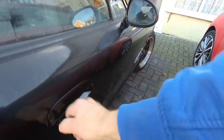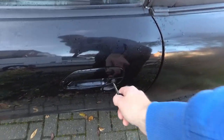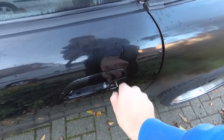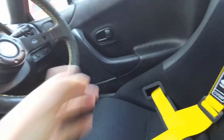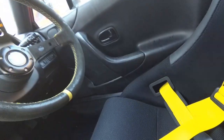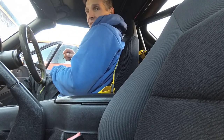The key does not work at all in the driver's side, so every time I want to get in, I have to come around to the passenger's side, unlock it - oh no, wrong way - unlock the passenger's side, open that, lean in, and unlock the driver's side door, and then get in that way.